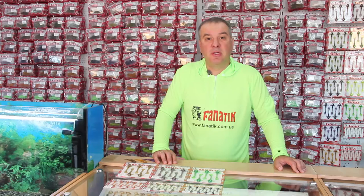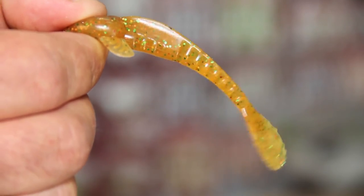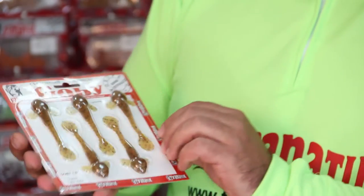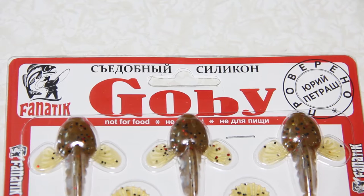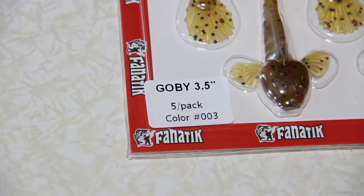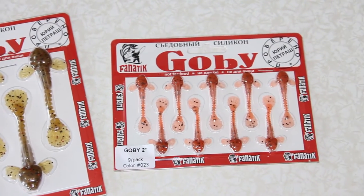In this video I would like to bring to your attention how the bait works. The bait resembles a Gobi in shape and is available in three sizes: 3.5 inch for catching walleye and bass, 4.5 inch for catching bigger walleye and bass, and 2 inch for catching smaller or more passive fish.